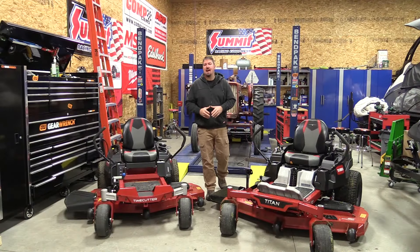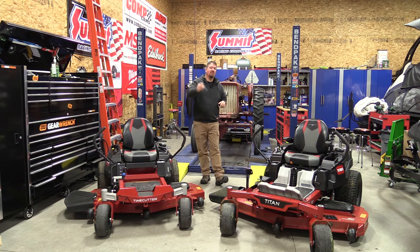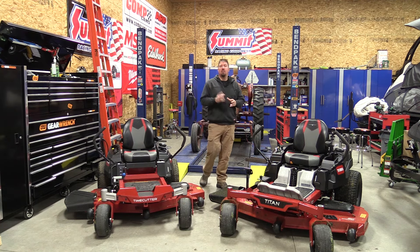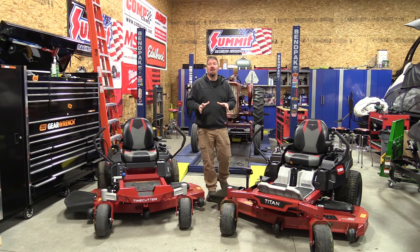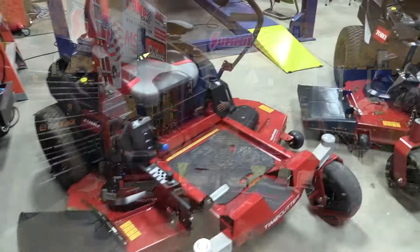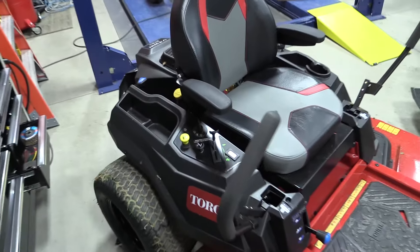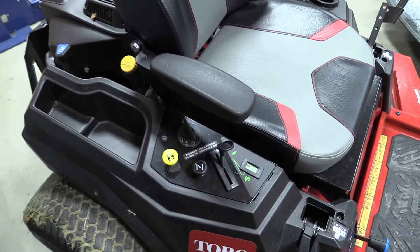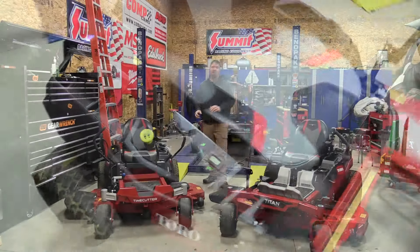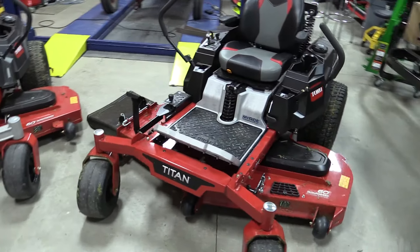Hey guys, Brian with workshopaddict.com. If you are in the market for a new zero turn mower, stay tuned because we're going to go through two of Toro's new models for 2020. Over here we have the Toro TimeCutter, which has been somewhat redesigned — it's more ergonomical but still has a lot of that pro DNA that Toro puts through all their mowers. On the other side we have the Toro Titan, which I believe is a new model.